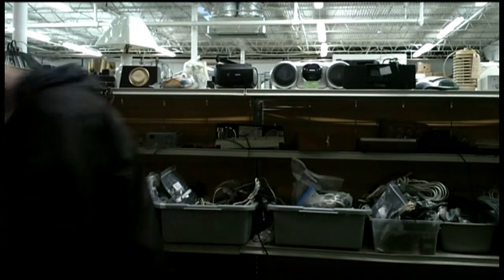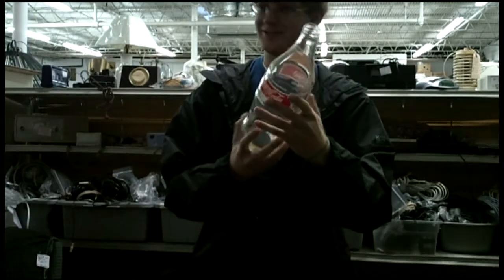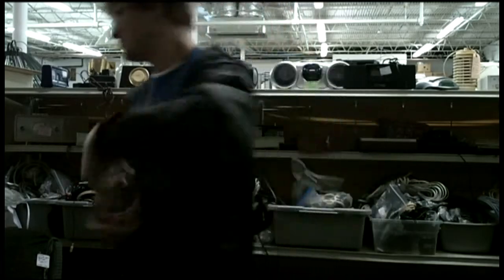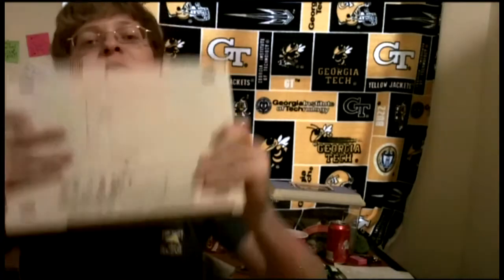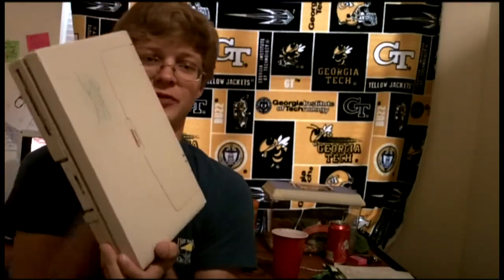Yeah, right, we found one that fit perfectly. So here is the Compact LTE 5300. There it is.